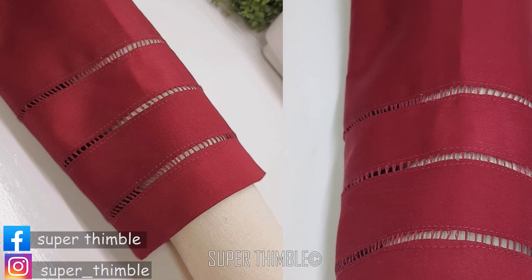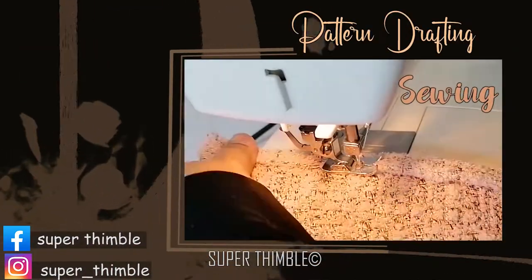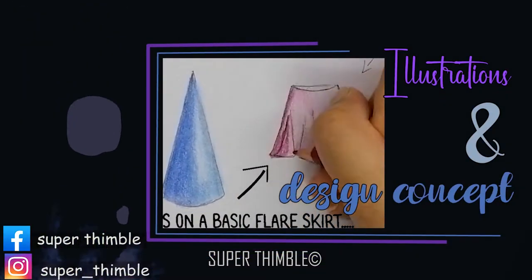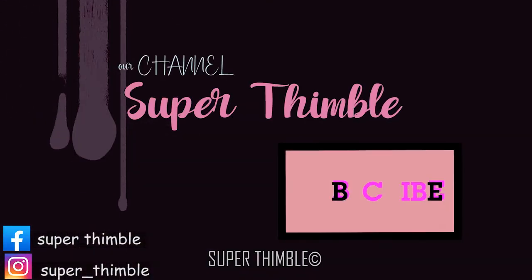Before we start, our channel is all about learning fashion design. We make videos related to drafting, sewing, embroidery, illustration, design concept and a lot more. If you wish to learn from these topics, do subscribe to our channel.